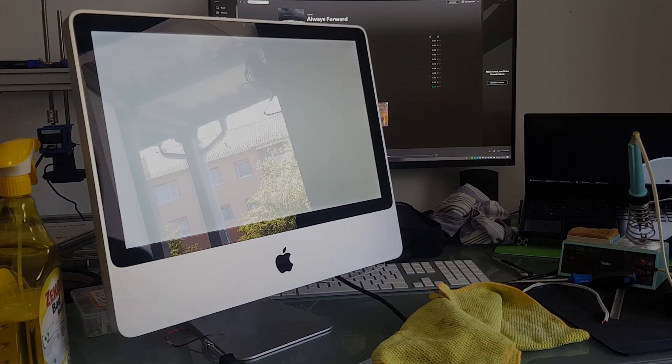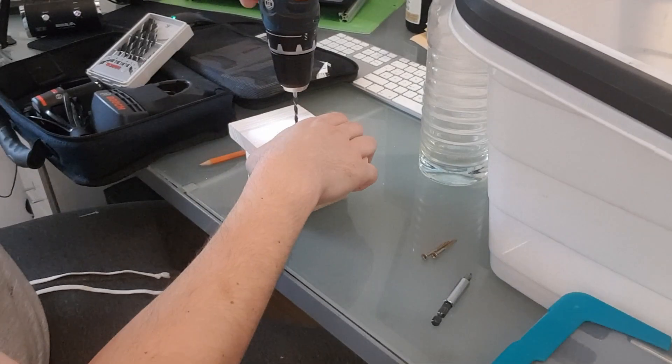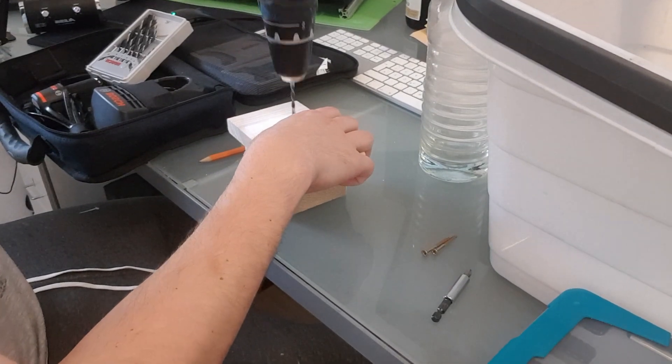With the iMac all ready to go, I need a little stand for the Mac at the drumset, because I want to use its screen to display some sheet music while playing.